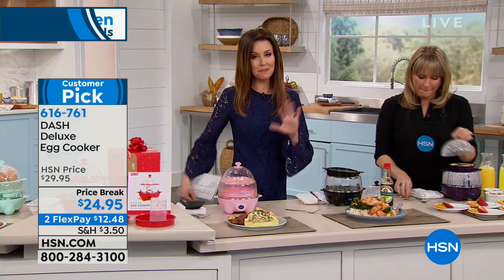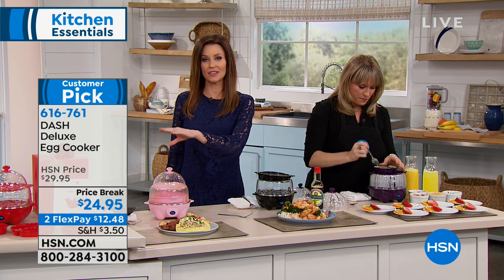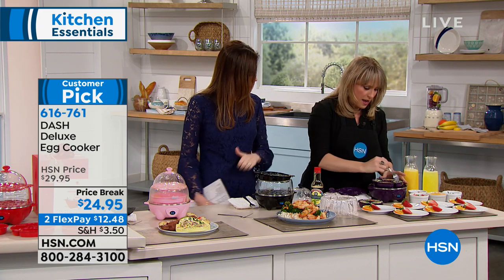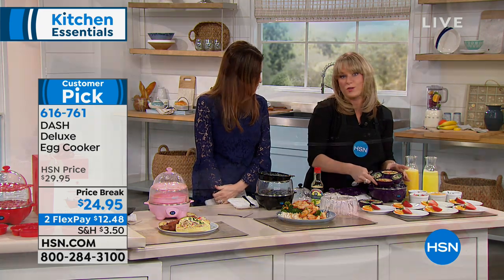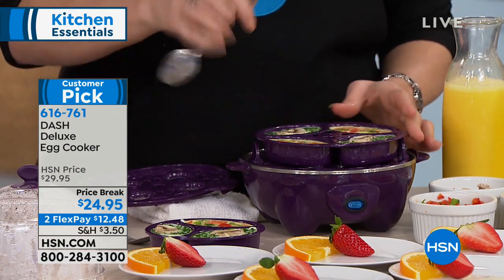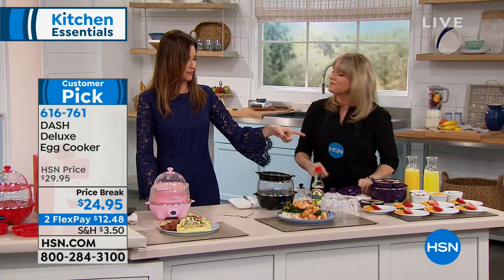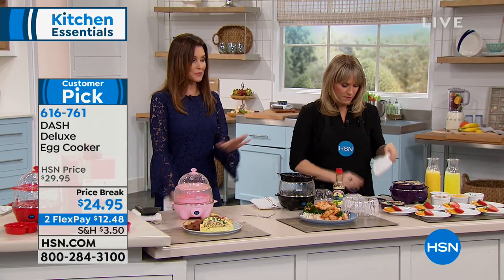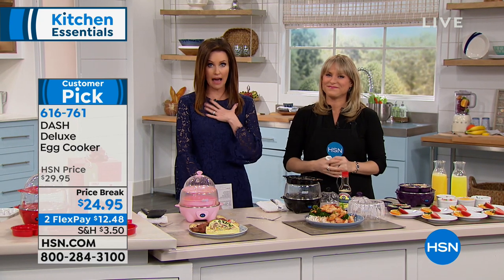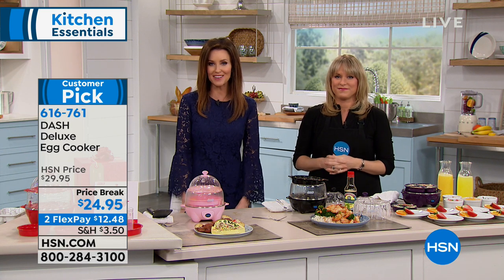Read the reviews - so popular. We have it in black, pink, red which is very limited, and grape. We did little mini omelets using the poach tray for individual miniature omelets, and everybody can pick what they want. You can get this one home for just $12.48 - big customer pick. We would love to hear from you once you get it home. There's no risk - you can always return anything within 30 days here at HSN.